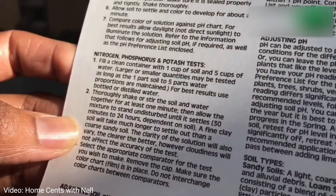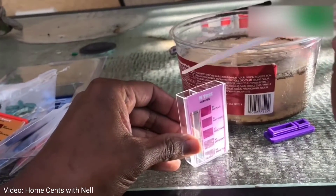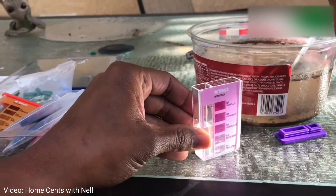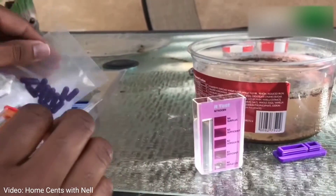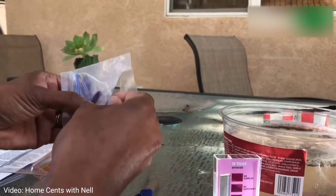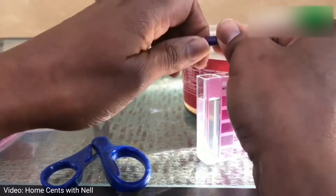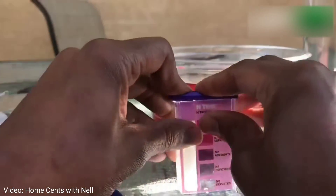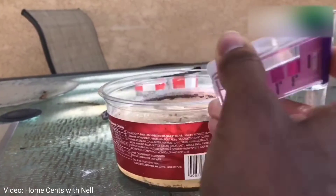Nitrogen is very important in our gardens — nitrogen gives your plants the energy they need to grow and it is a component of chlorophyll. To test our soil for nitrogen, you simply take some of that water that's been sitting and fill up the left side of the comparator tube, then add the contents of the color-coordinating purple capsule into that water. After you add the water and the capsule, you go ahead and shake it, and then you need to let it sit for about 10 minutes before you read it.